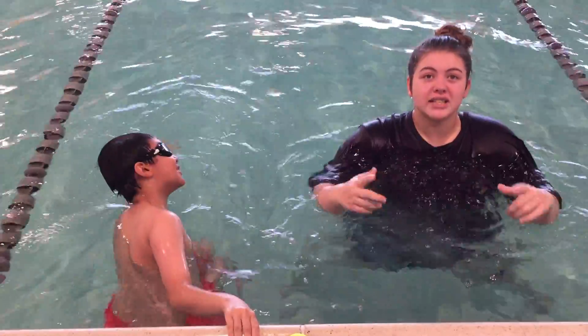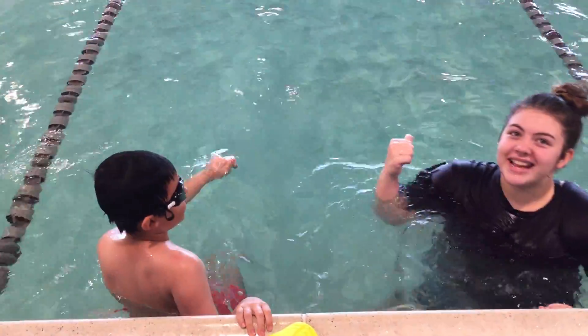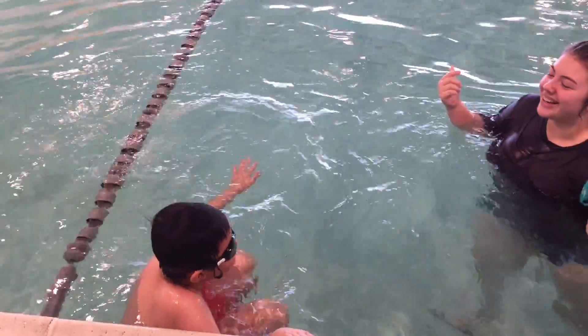He's going to show you his freestyle with his bilateral breathing. He's going to show it to you down and then I told him I would race him back, so we're going to see how fast you can float down.